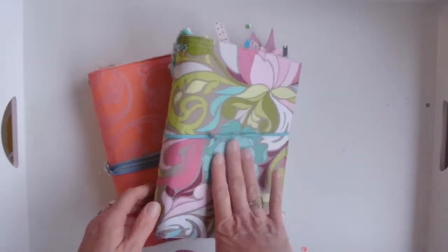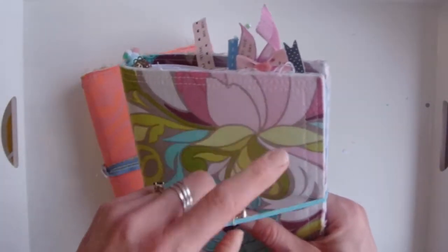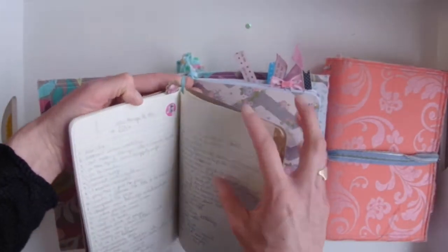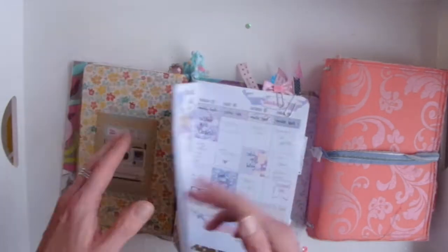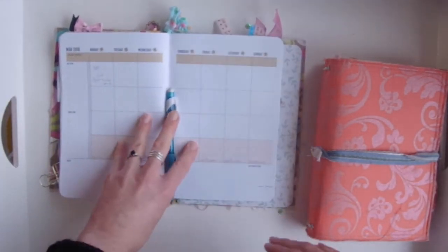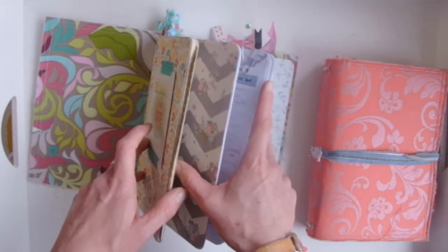Let's move on to traveler's notebooks. These are some of mine — these are both Cahier Dories. This is my current planner, what keeps me organized. A traveler's notebook is just a cover — this one's fabric but you can get leather — with elastics that go from one hole down to another. You take your notebooks, find the middle, and just slide them into the elastic. So that's my main planner.